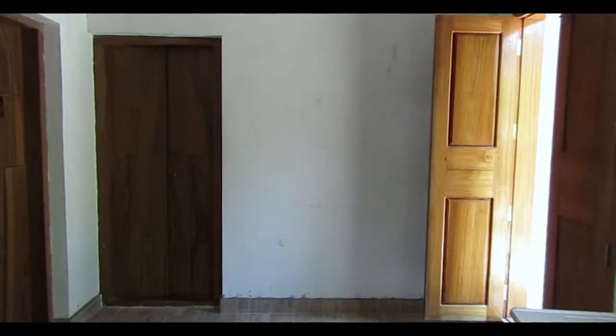Okay guys, we are now setting up my room. That is my friend, he is helping me to set up the room.